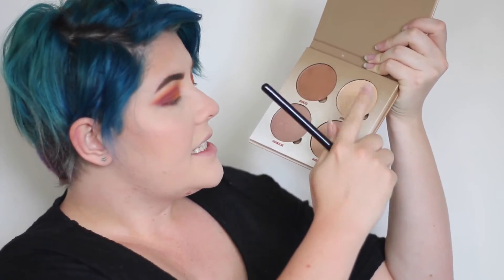Alrighty, so my face is all done. For my blush I'm going to be using Becca Flower Child. And then for my highlighter I'm going to be taking a mixture of Summer and Moonstone from the Anastasia Sun Dip Glow Kit.